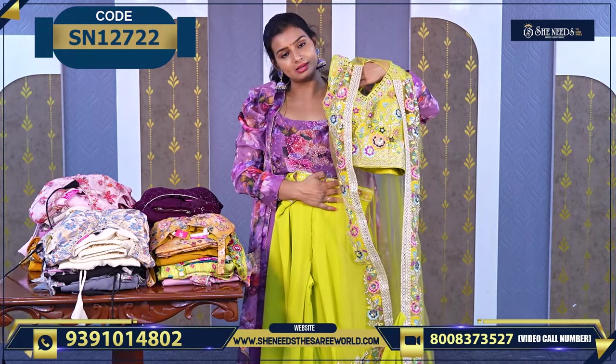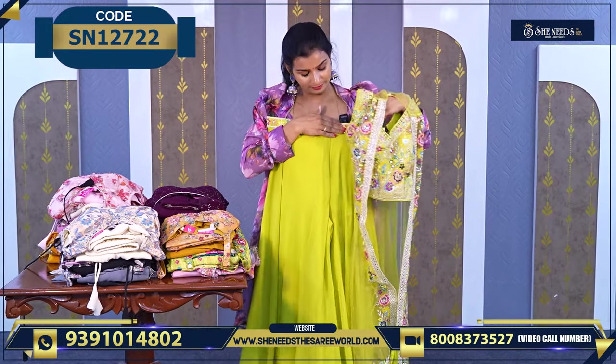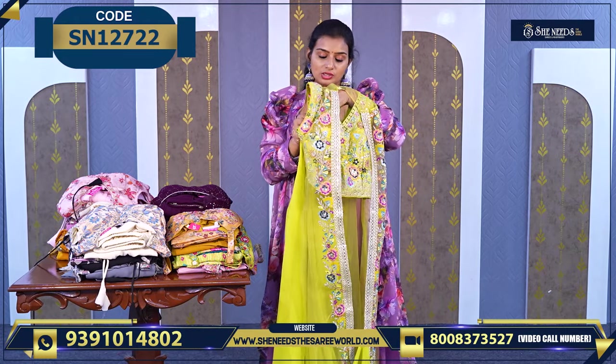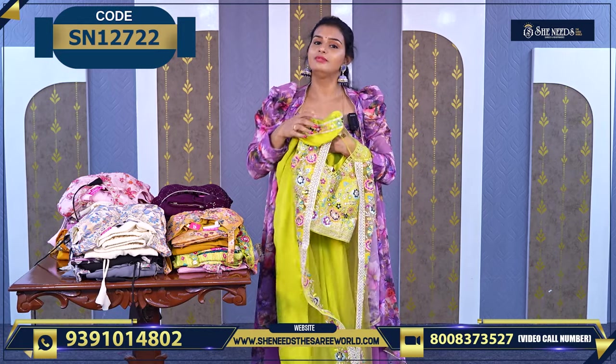Overall, the look is like this. Here the design looks very nice — beautiful. The color is also very nice — a parrot green color, which is super. And the price is ₹1640.